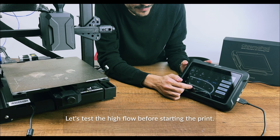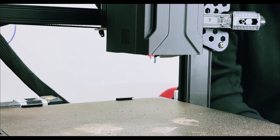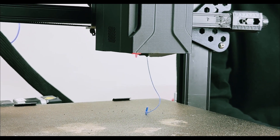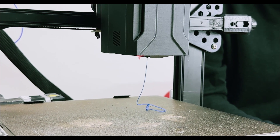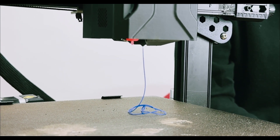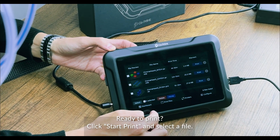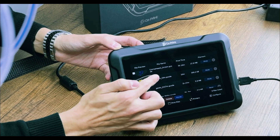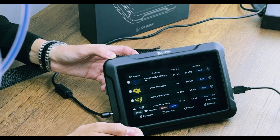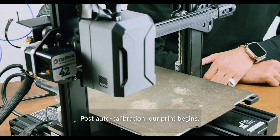Let's test the High Flow before starting the print. Ready to print? Click Start Print and select a file. Preview and adjust settings in real time on the print page. Post auto calibration, our print begins.